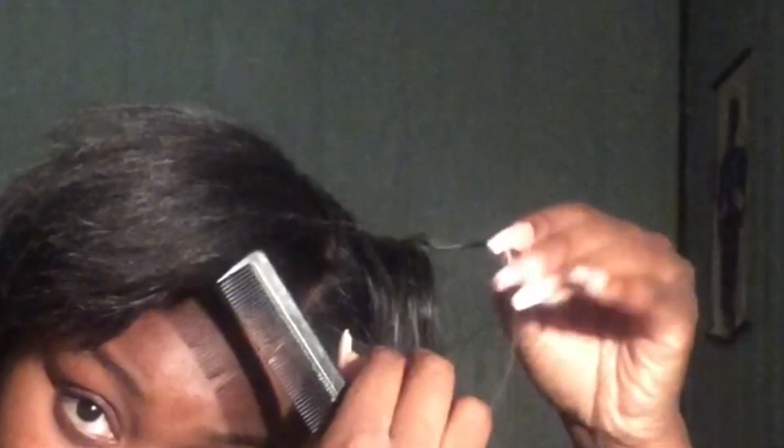You can use any wrench — there are specific wrenches for microlinks, but I feel like that's more of a money grab. Here we are again: take a piece of your hair, a small piece, and a piece of the extension. Hold that together, then get your looping tool and grab the hair and put it through it. Now take this bead and bring it down near the scalp. You'll be able to pull the hair out into the bead using the looping tool. The bead will be on there, and now you can tighten it.